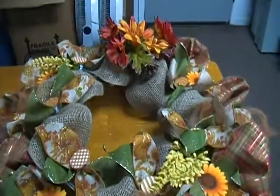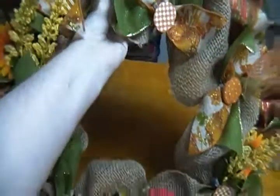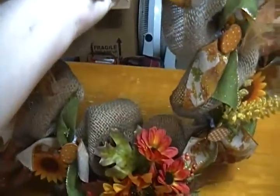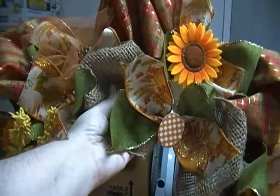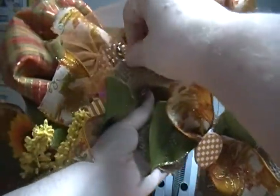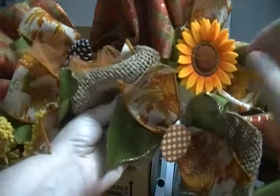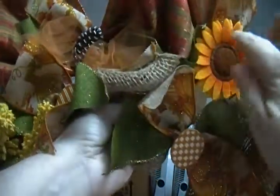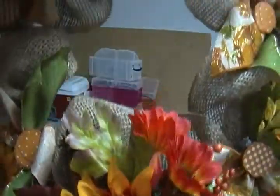Anyway, I thought I'd go ahead and show you the wreath. Let me sort of show you — this is the top here. I went ahead and put some tulle in there that made it look a little bit better, but the tulle is so thin. I put some of these pieces here and these all around, and I'm going to put a big bow or something right there.